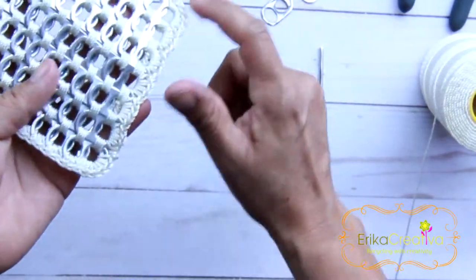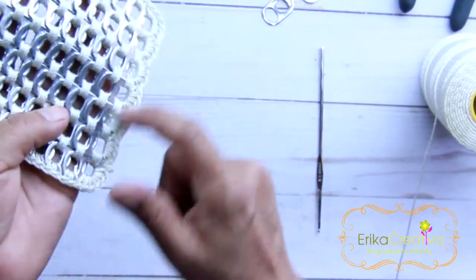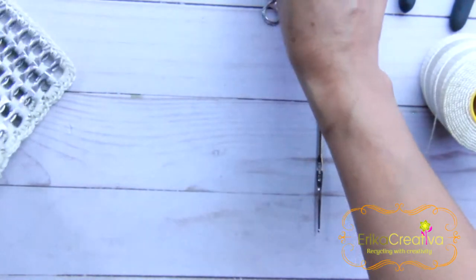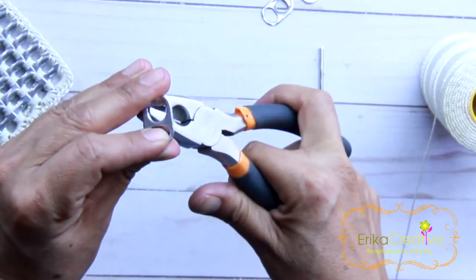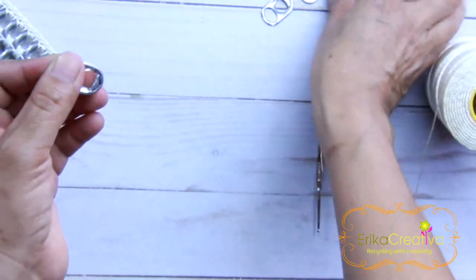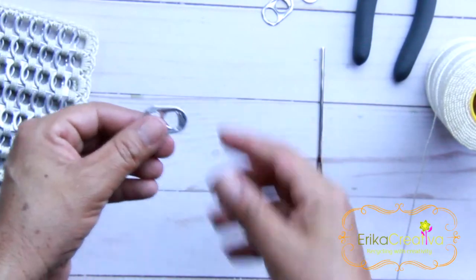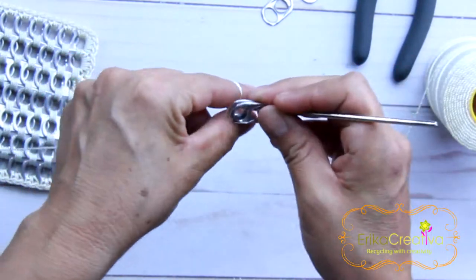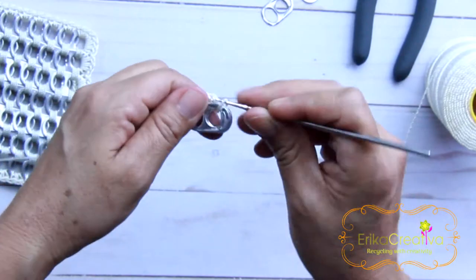Okay, let me explain. 7 of the pop tabs — the ones that are going to be in the bottom row — we need to do a little fold. So for that, we're going to grab our plier and fold so we don't have the sharpness in the pop tabs. With that being out of the way, we're going to start with two pop tabs.